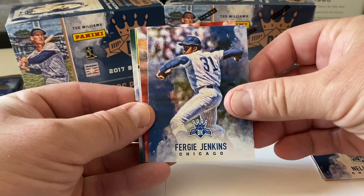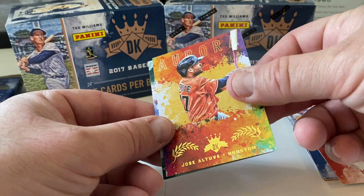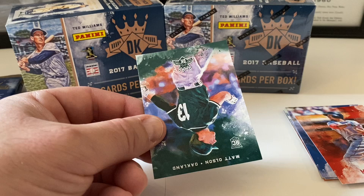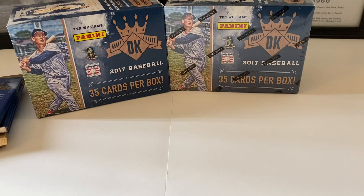Pack two — wondering if the colors have some significance or if they're just general base. Fergie Jenkins, nice Mookie Betts, Jose Altuve Aurora — pretty sweet. We end with Matt Olsen rookie card. Let's set aside the rookies and inserts so we can highlight those at the end.